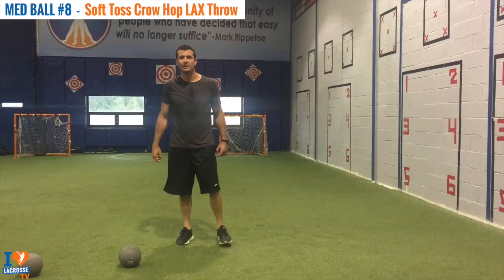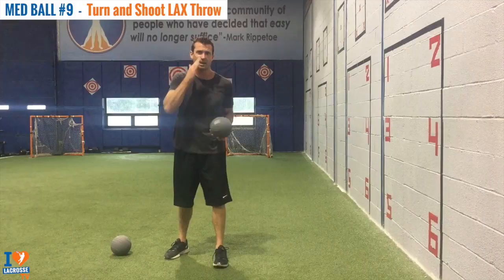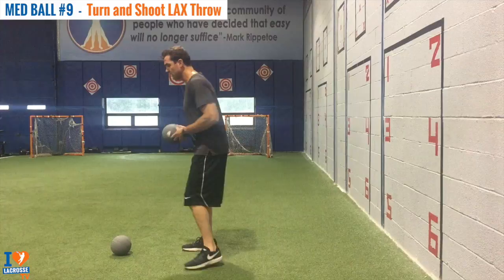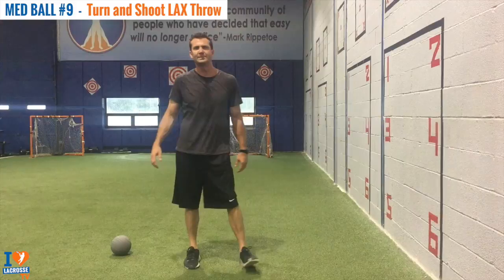This exercise is called Med Ball Turn and Shoot Lacrosse Throw. Just like sports are dynamic and we're moving in different directions, we want to get used to controlling our body and still getting into that perfect shooting form. I'm going to be aiming at the four. Good athletic position, drop step. And that's our Med Ball Turn and Shoot Lacrosse Throw.